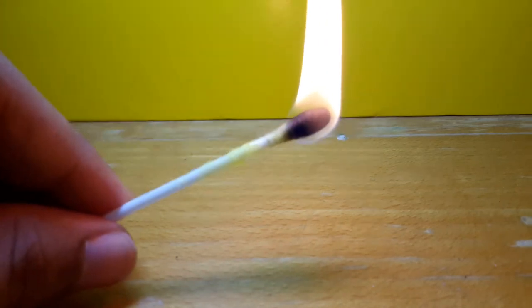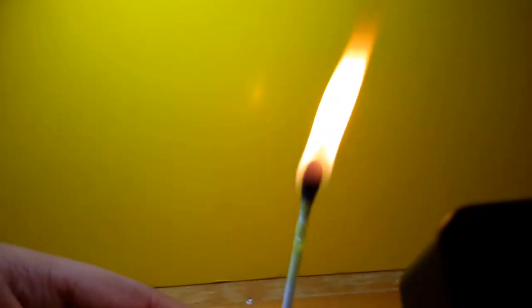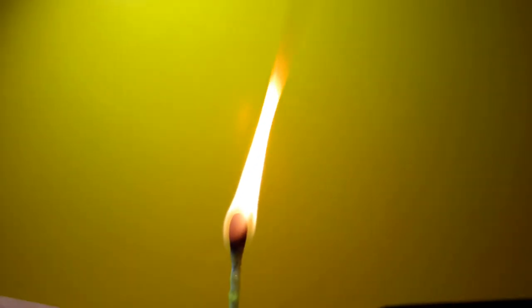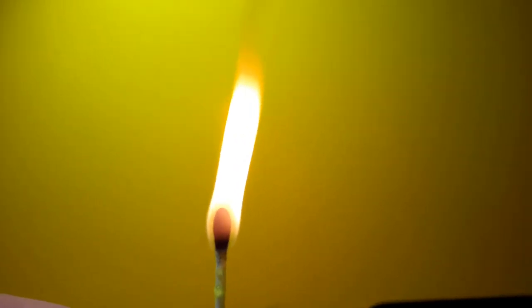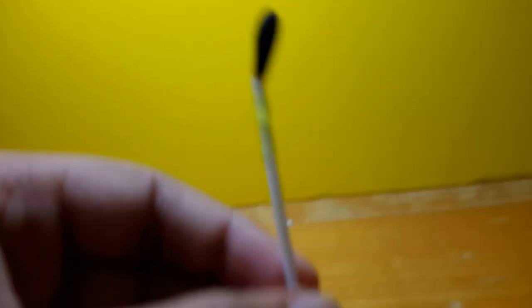How cool is that! How big is that flame! And it stays for a long time until the petroleum jelly is over — it doesn't go out. Thank you for watching this video, stay tuned and subscribe for more videos.